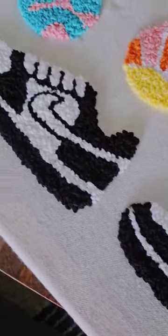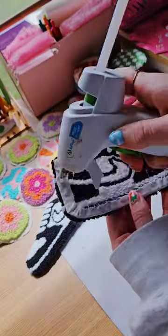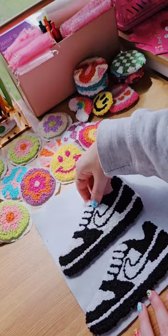Anyways, here's how they look after the punch needling is finished. Now comes the cutting and the sealing, so it's just a lot of cutting and gluing for this part.